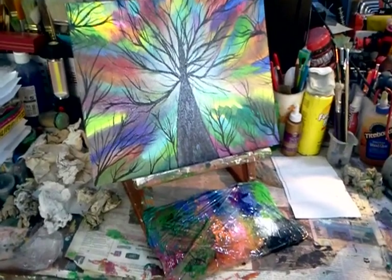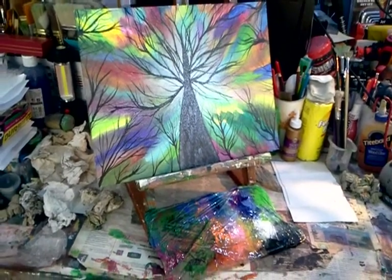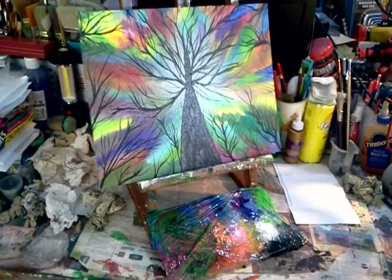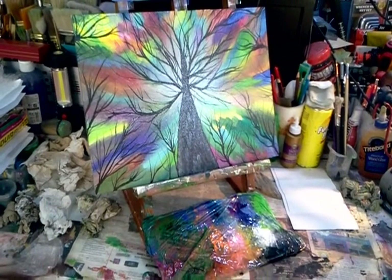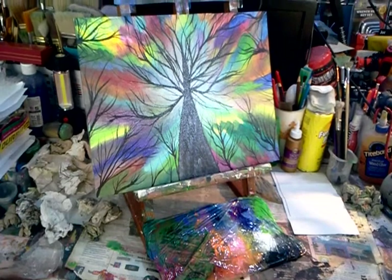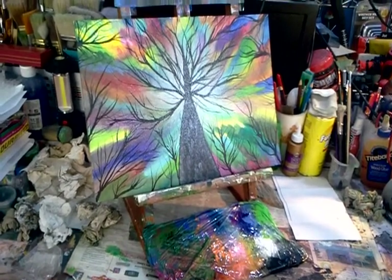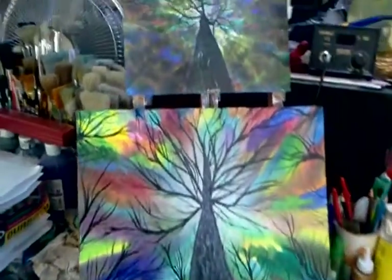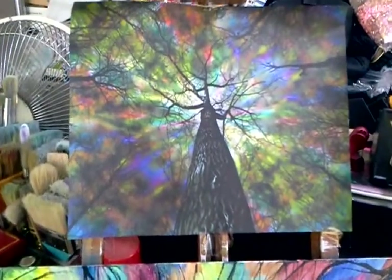Hello everyone. I'm here on my workbench getting back to it. It's been a little while since I've done an artwork, and what I've got here is almost completed — I'm pretty much done with it — a digital artwork that I actually did originally on the computer using PaintShop Pro.